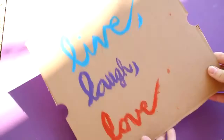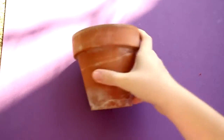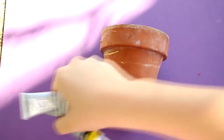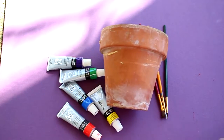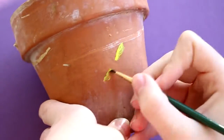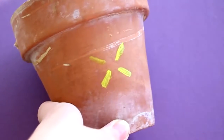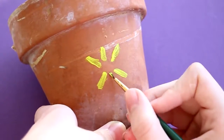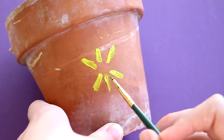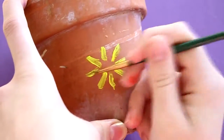And that's it for this DIY. For the next DIY, you will need a pot — like a flower pot — and you will need paint and paint brushes. This is just a creative whatever-you-want-to-do. I chose to do a starburst pattern, so that's why I'm calling this the starburst flower pot. And that's about it for this DIY.